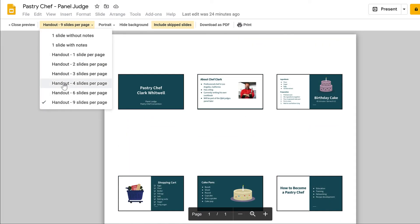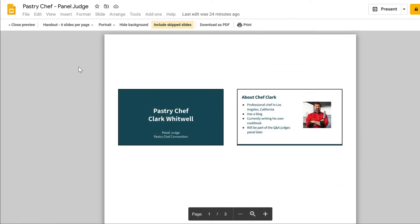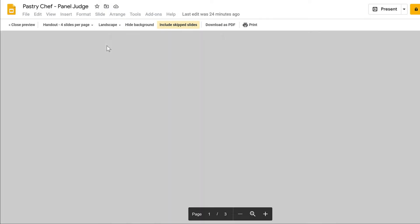Four slides per page helps to consolidate the number of slides to fewer pages and is easier to read. Depending on the option you choose, you can see if landscape or portrait mode formats the slides better for legibility.